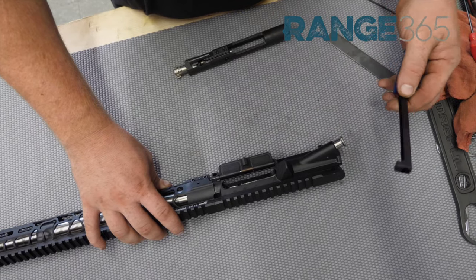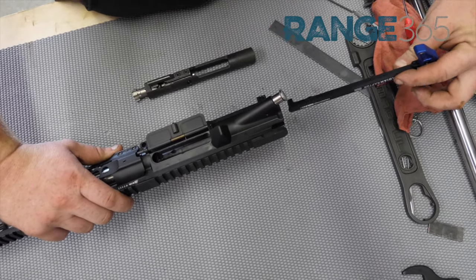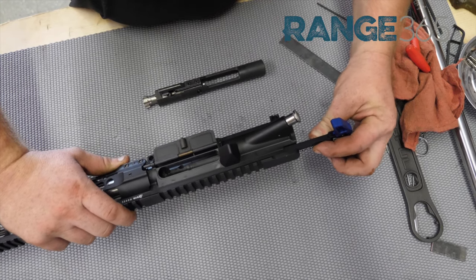Now we're going to install our charging handle and bolt carrier group. Take your charging handle, put it up in there — you'll find it just starts and falls right into place. Slide it in.